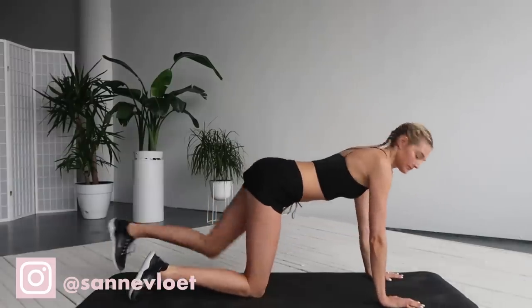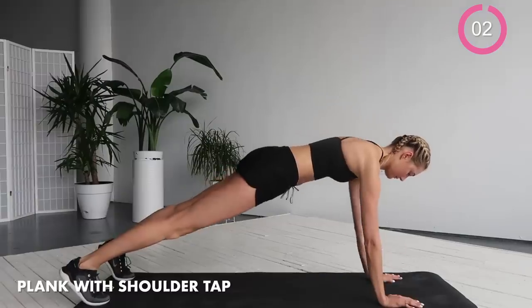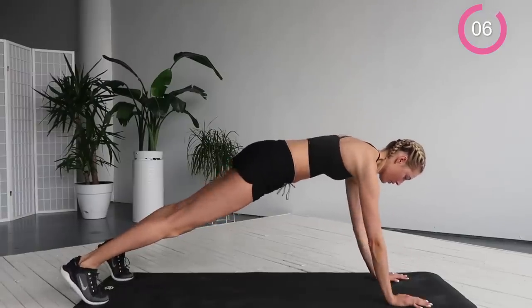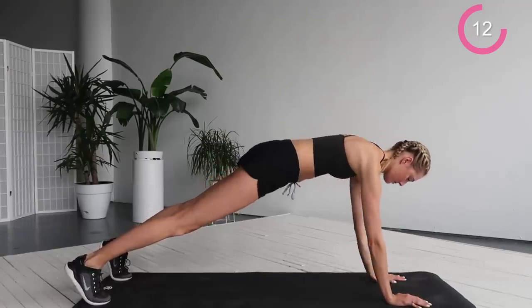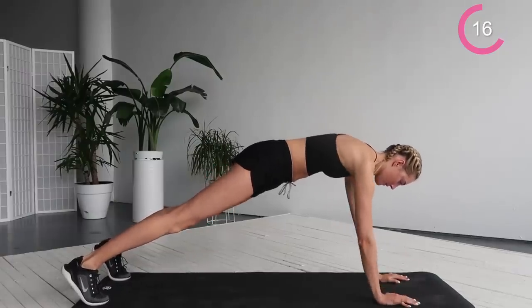So let's get started in a plank position. Stay in a plank and do a shoulder tap. Reach your right arm to the left shoulder and the other way around. Keep your body in a straight plank and really squeeze your butt, squeeze your abs. This way you work your arms, shoulders and abs at the same time.